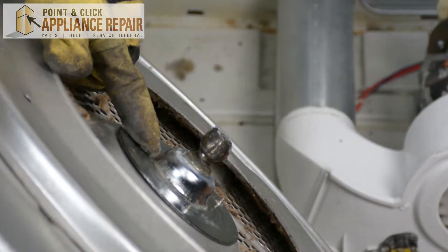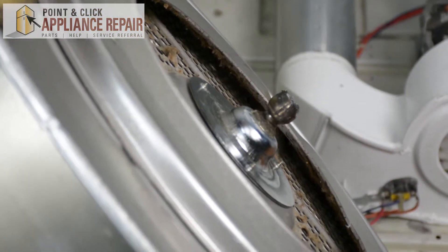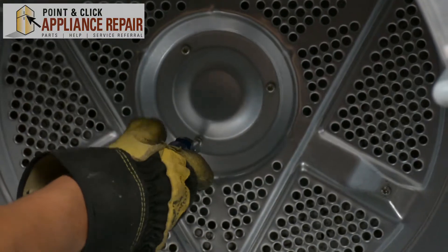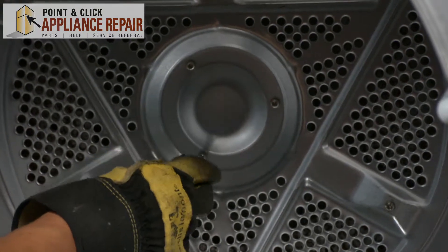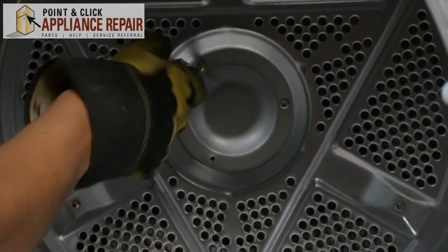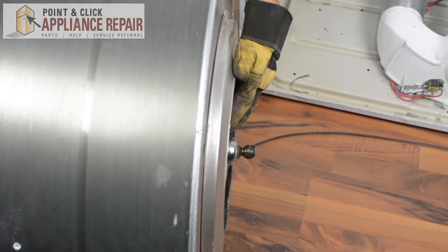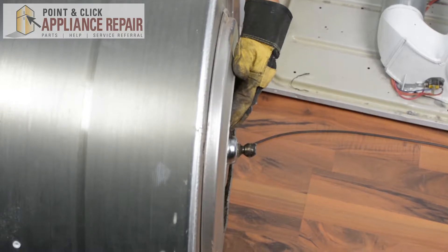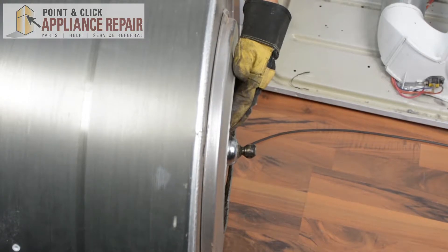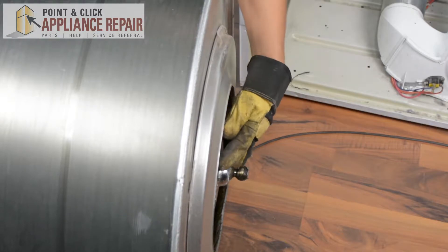Here's our bearing right here. To get that off we're going to have to go inside of the tub and unscrew the three screws that are holding it in. These three screws also use our number two square bit. As we're unscrewing the last screw, just hold the plate in place to make sure it doesn't fall to the ground.